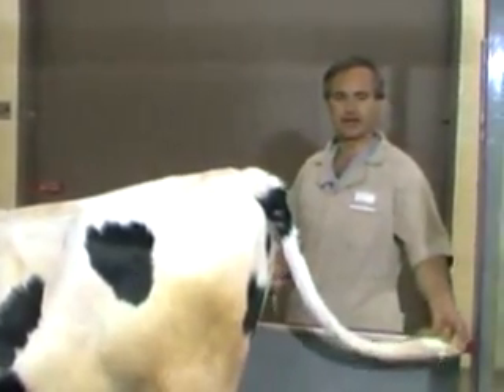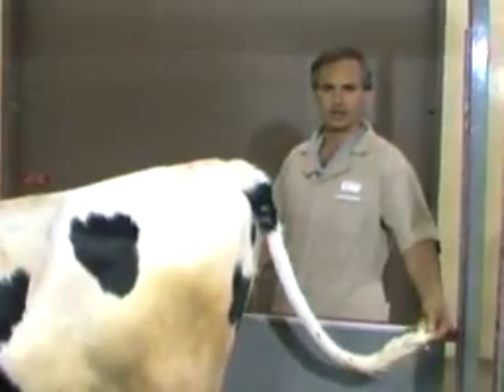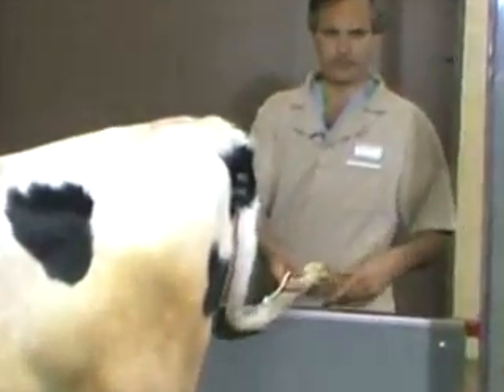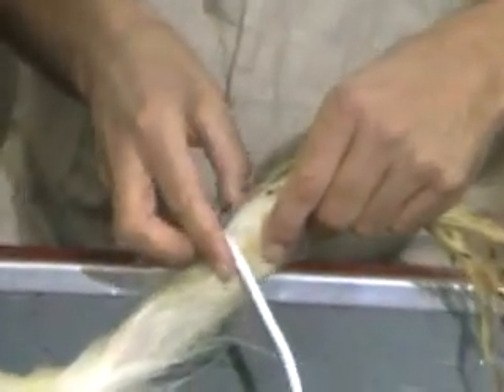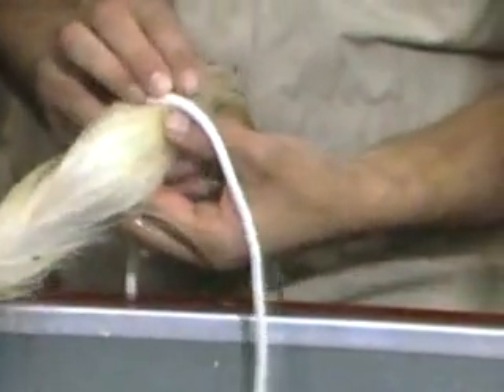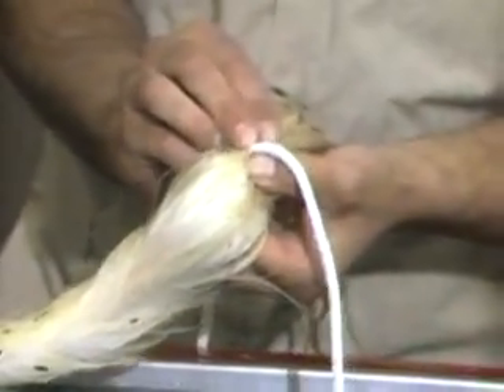It's useful to be able to get rid of a cow's tail occasionally so she doesn't swat you, so you can keep it out of the surgical field. I'll show you the preferred way to tie the tail. First, take a piece of clothesline rope or other small diameter rope. Lay it across the cow's switch, just below the end of the bony part of the tail, which is right in that area.